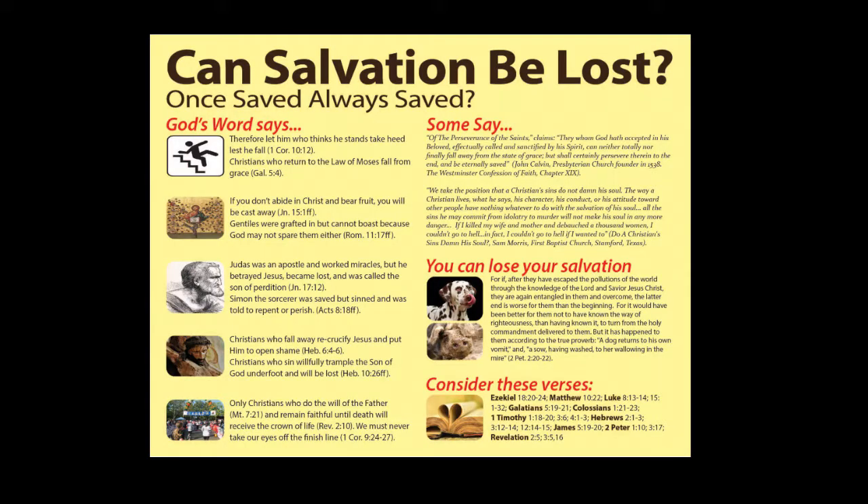The other one is titled "Can Salvation Be Lost?" There are a lot of people that think that once they're saved, they're okay and can never be lost. This poster begins to show what God's Word says, with a section of what some say, and it very clearly gives verses and information to show that you can lose your salvation.